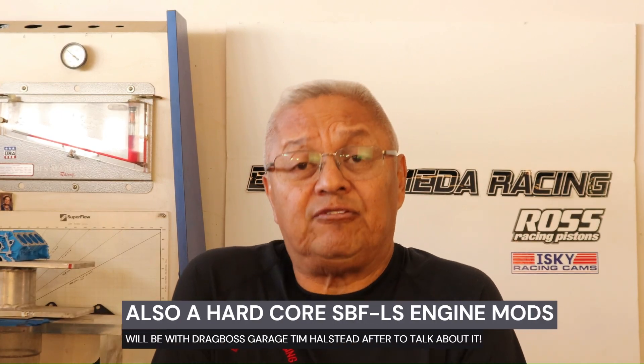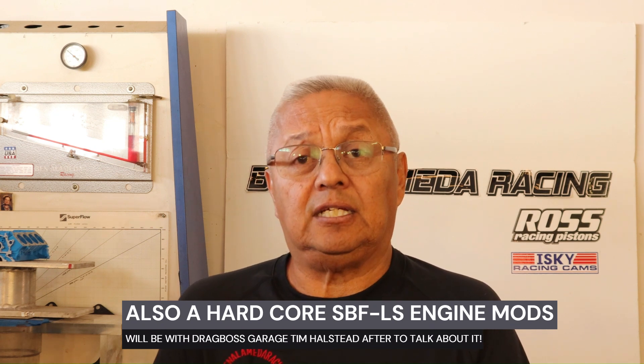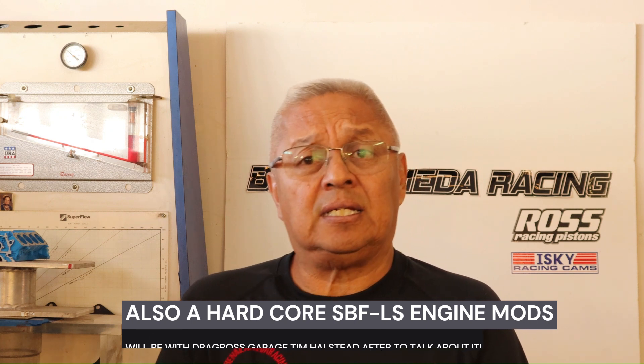I was just at the racetrack last week and I was very surprised that certain important things happened with the engine that a lot of guys running fast are largely unaware of or have no idea what's going on. So I'm here to highlight some of these things.